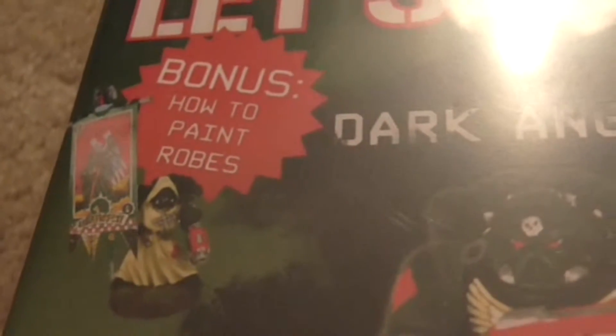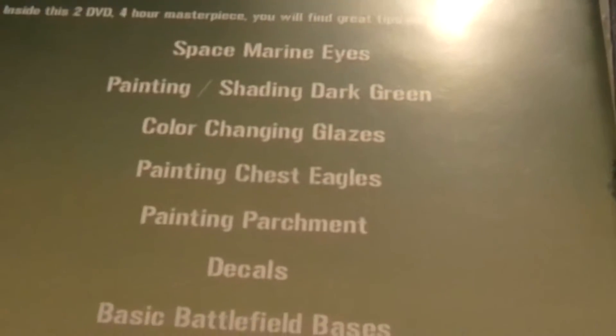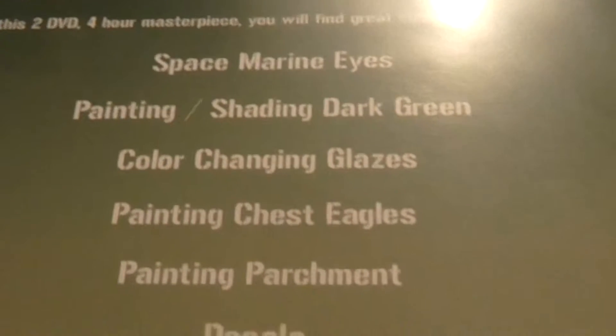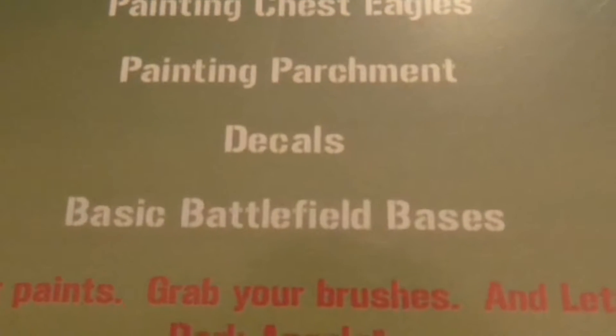He'll take one figure and paint it all the way through. In this case it's one of the Dark Angels figures, and he's got a special How to Paint Robes section. Each of the videos seems to have something different to center upon — such as the Imperial Guard DVD going over different kinds of camouflage, and the one with the goblins showing how to do speed painting and paint black. Looking at the back of this Dark Angels DVD, you do Space Marine Eyes, which is a standard one he does in all the Space Marine 40k ones. He always shows how to do eyes, eagles, parchments, and he shows how he does the bases.